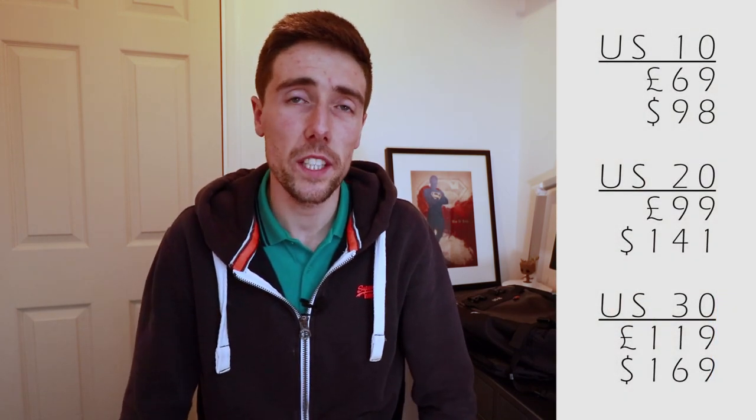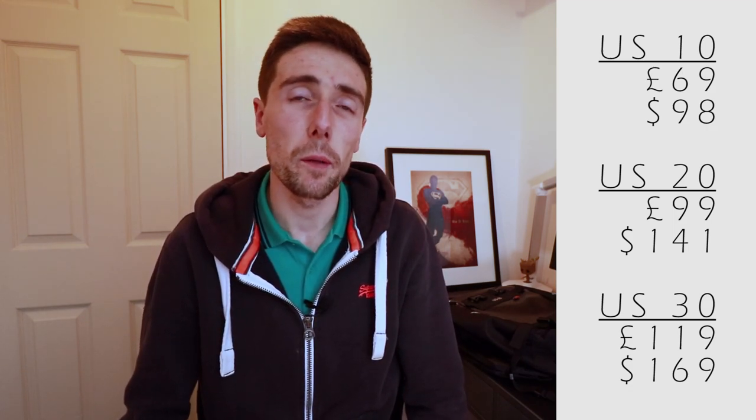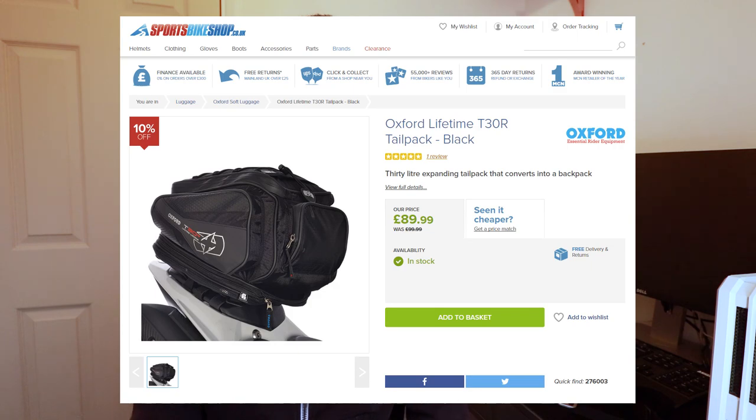So now let's look at the cost side of things. The US 10 is £69, the 20 is £99, and the 30 is £119. When you compare that to Oxford's T30R — the 30 litre version — on their website they're showing it for £109, so only £10 cheaper than Krieger. But when you start to look elsewhere, for example at the sports bike shop, they've actually got it for £30 less, so it starts to become a much better option if you're looking to save money.